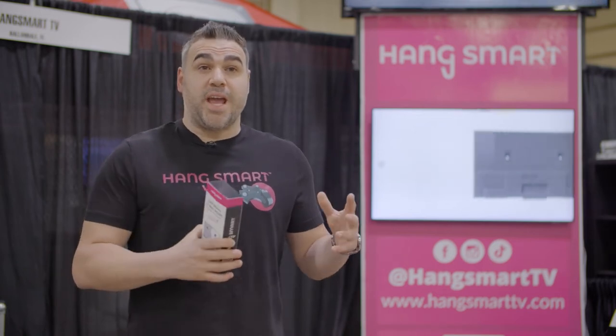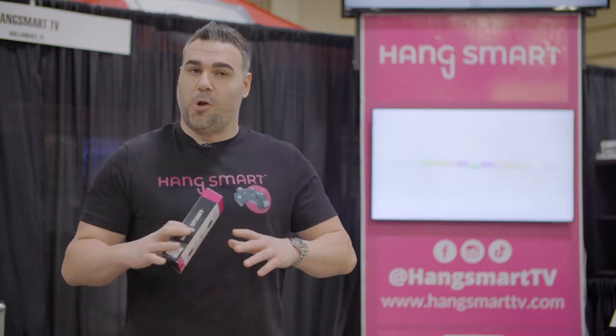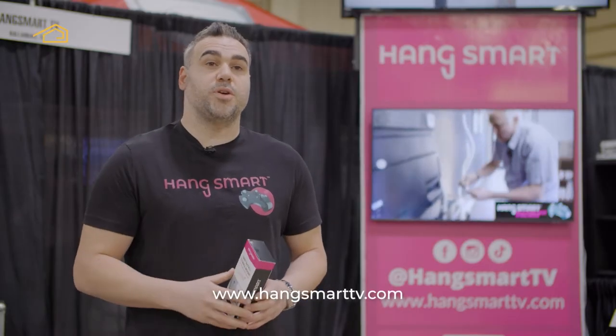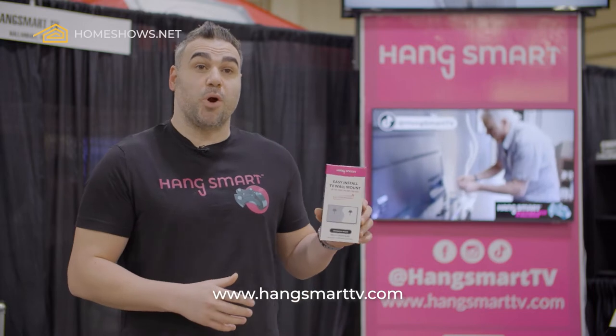So when somebody typically wants to hang a TV, it's a full process. My name is Lerone Cohen. I am the Chief Marketing Officer and Co-Founder at Hang Smart TV.